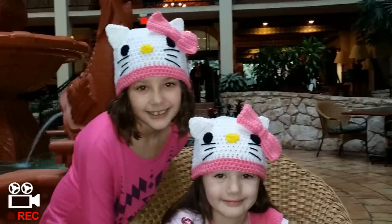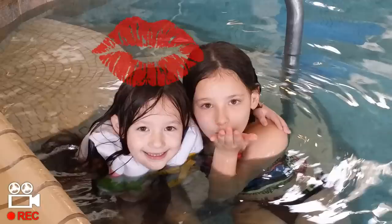My name is Danielle. My name is Cassidy. We love you Glamaw. I love you too Glamaw Girls.